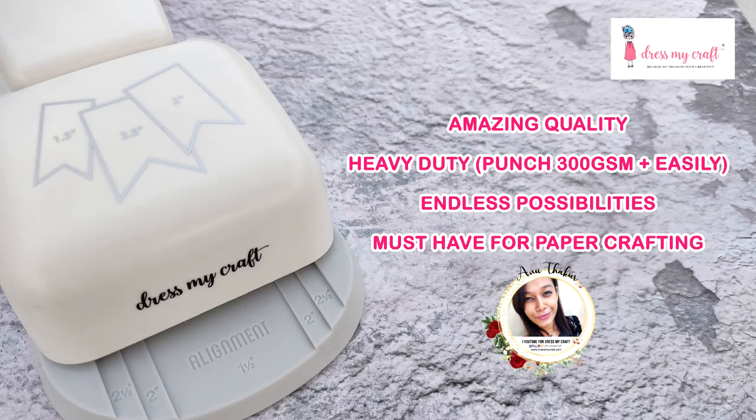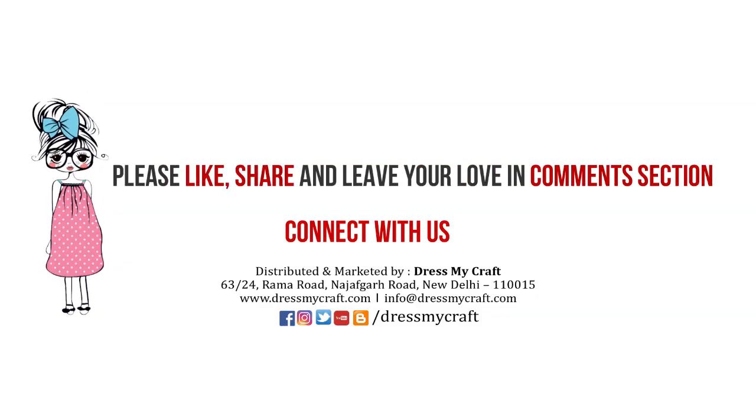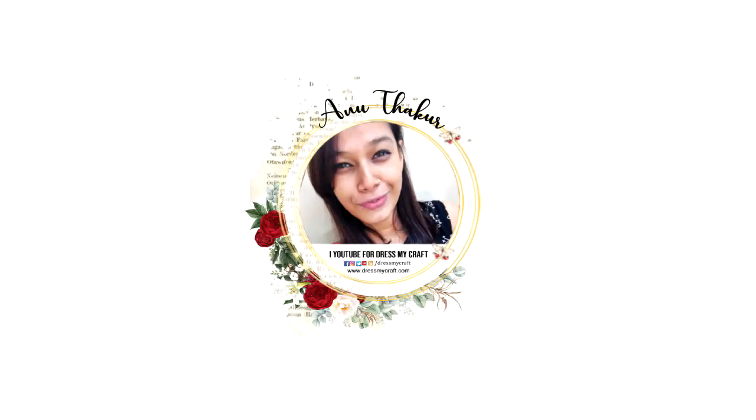Honestly speaking, the possibilities are never ending with the banner punch — just imagine and create! This was all from me today. I hope you enjoyed this video. If so, do give it a thumbs up, leave some love in the comments, and share it with your friends. All the supplies used are linked in the description box below. Until then, see you and happy crafting!